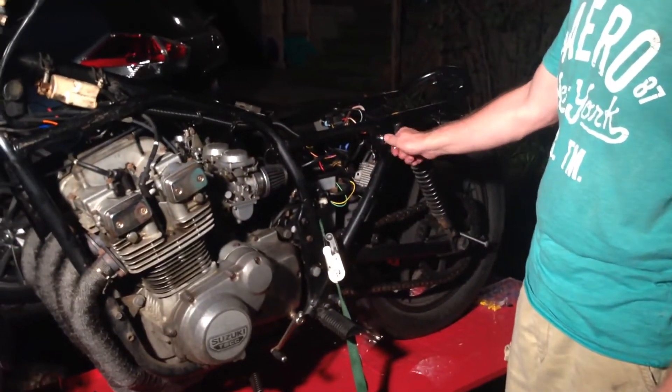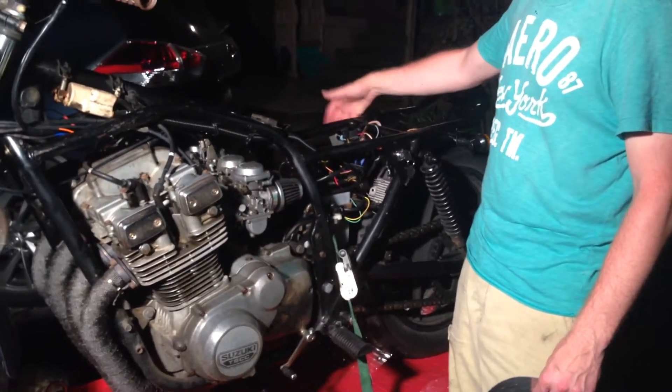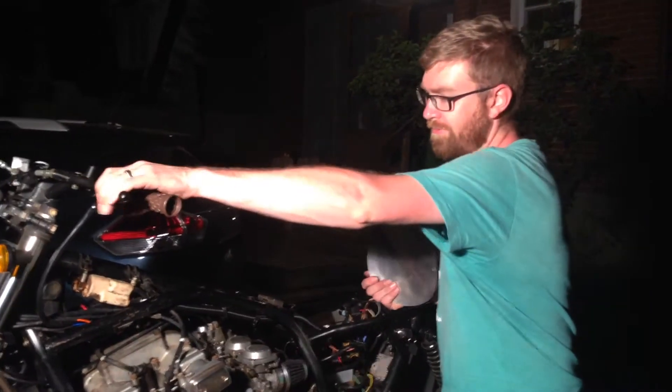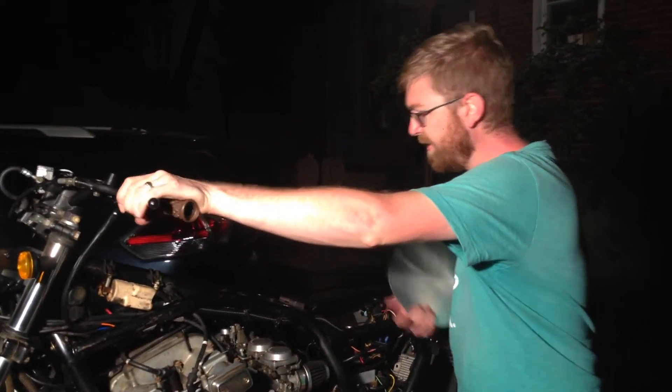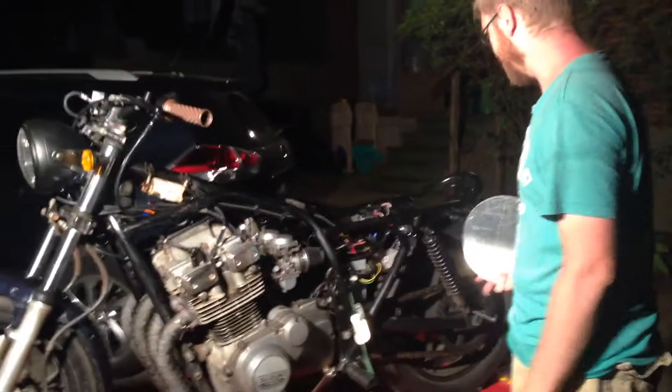We have our on/off switch here, and then we have our starter switch on the right side. That way, should the motorcycle be in gear, you can pull the clutch, hit your starter, and you'll be fine without jolting.